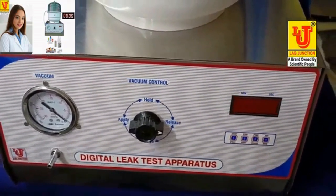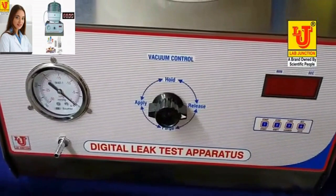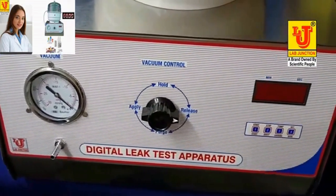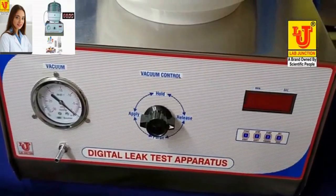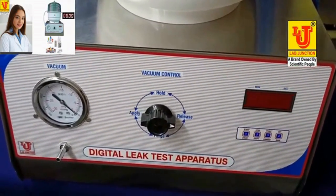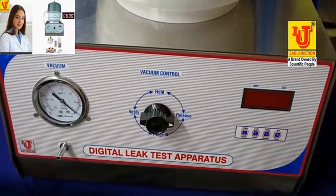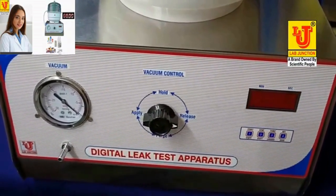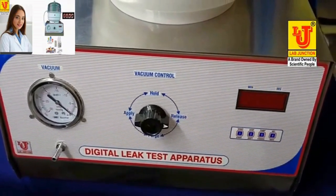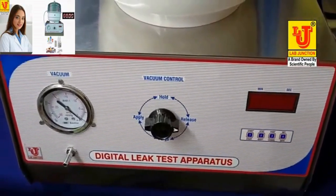The leak test apparatus is widely applied in the pharmaceutical industry for checking strips, blisters and bottles. It also finds application in the food industry where it can be effectively used to check the air tightness of sweet packets, ready to eat pre-packed foods, confectionery packaging, packs of noodles, sauces, to name but a few.